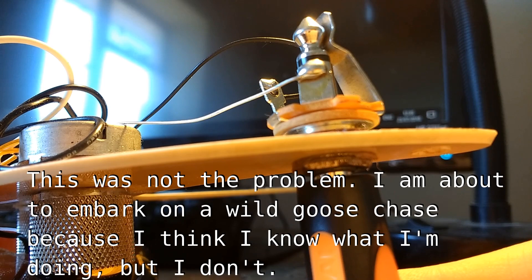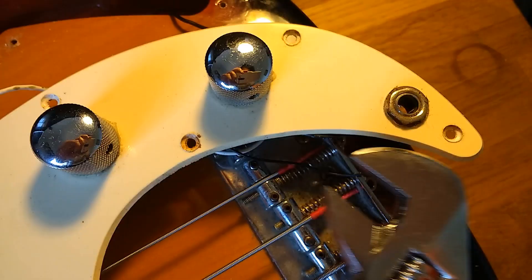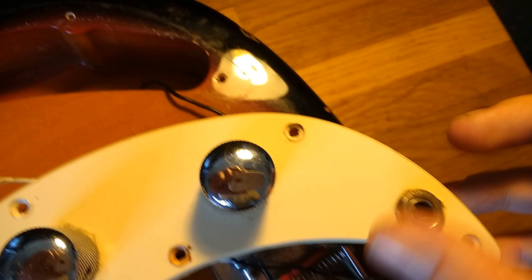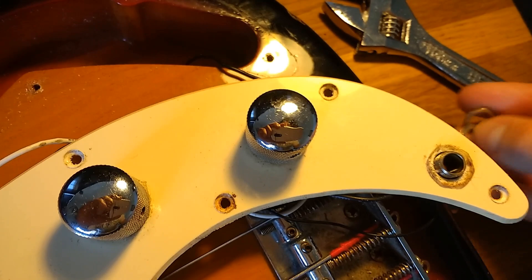So I'm going to use this adjustable spanner, put it to the right width of the nut, and then I can undo this. Once you've sort of undone it a little bit, you can just do it by hand. There's a washer in there — if I can just get another one or two of those, I could just pad it out slightly and that might fix the problem.